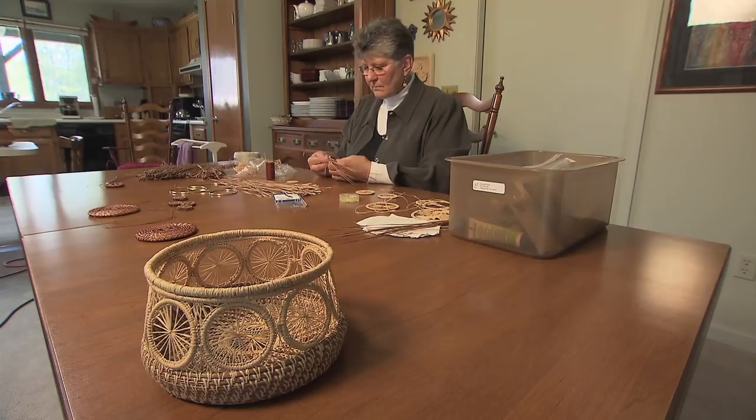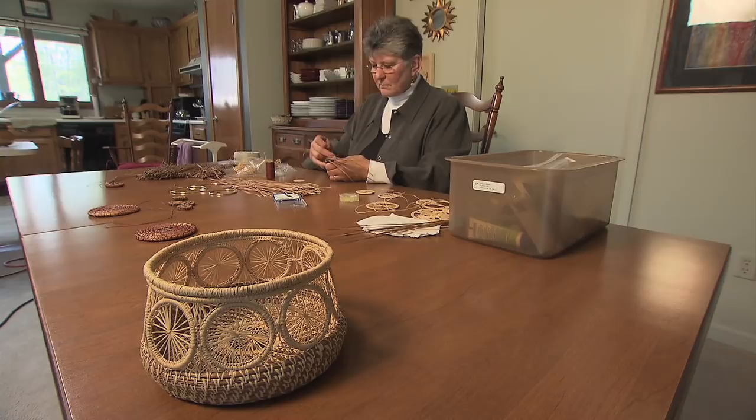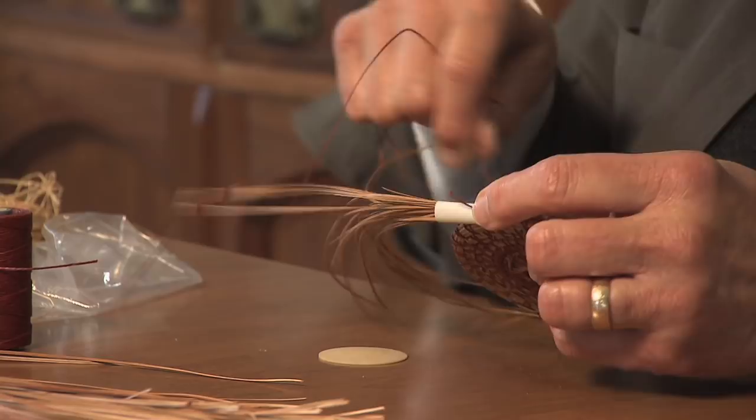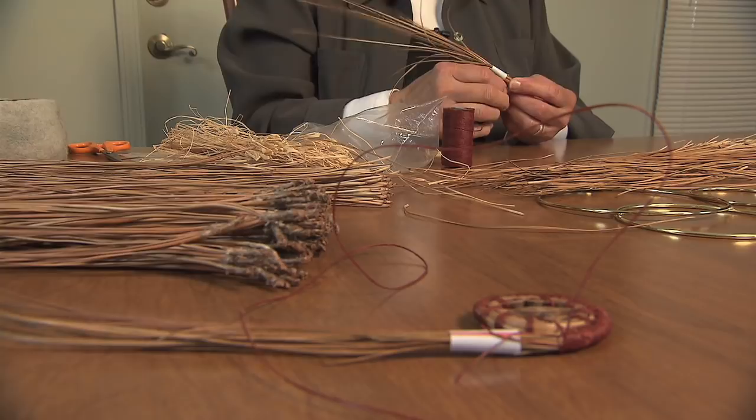Sharon Eckert may not have her work in a museum yet. Still, she works as if every piece will be on permanent display for all the world to see. Sharon, a retired teacher from Indiana, didn't know the first thing about making baskets out of long pine needles and raffia — until she and her husband Tom moved to Cumberland County back in 1995 to live at the Uplands Retirement Village in Pleasant Hill.